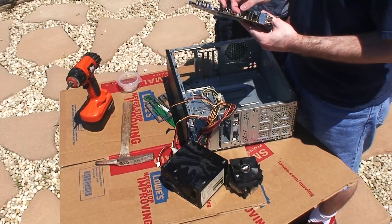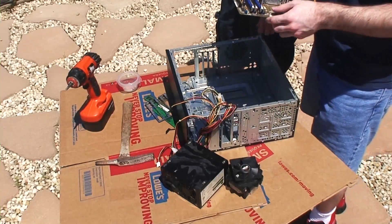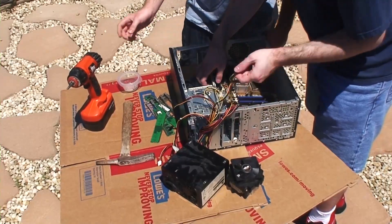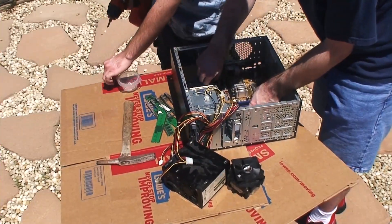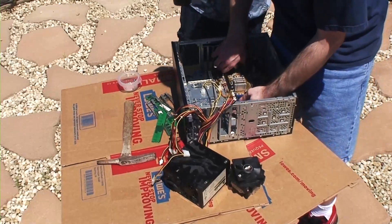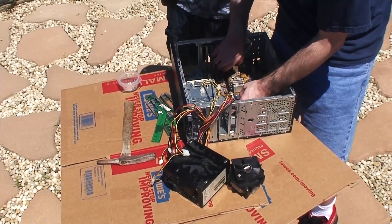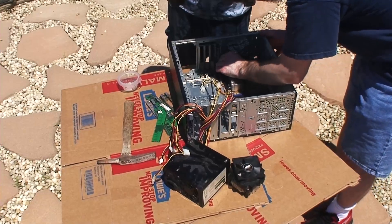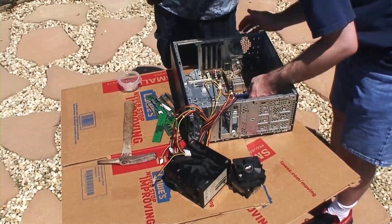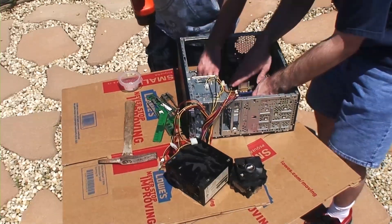It opens fine? Yep. Good enough. So install it... we just... there's like this thing that they go into up here. Who made this? It sucks. I think the manufacturer screwed up. Alright, it fits.